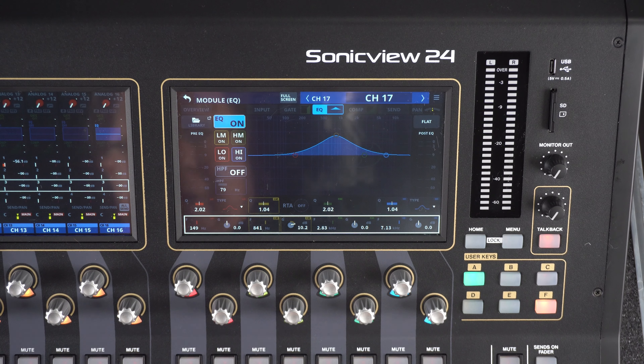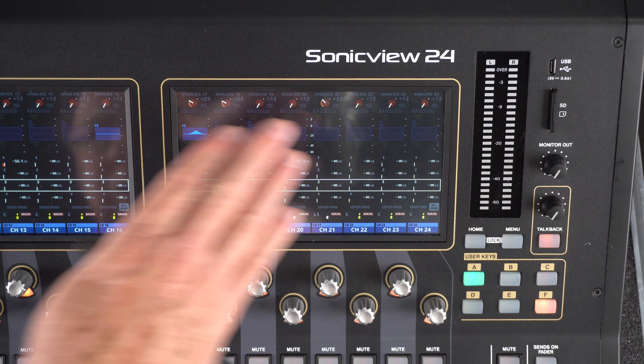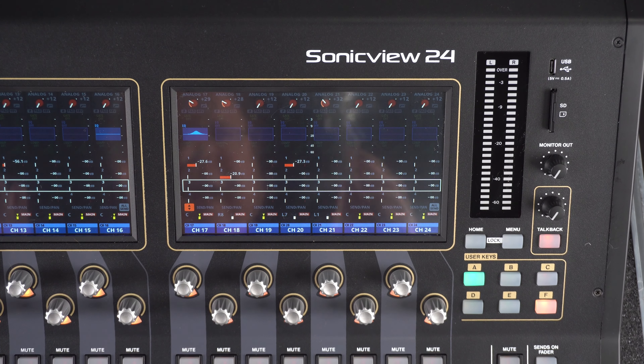Hit select again and it goes back to the channel mode or the home screen. And by the way, if you hit the home button here, it will take all screens simultaneously back to channel mode. So that's a quick overview of what we call channel mode and the way that the SonicVue can work. Thank you.